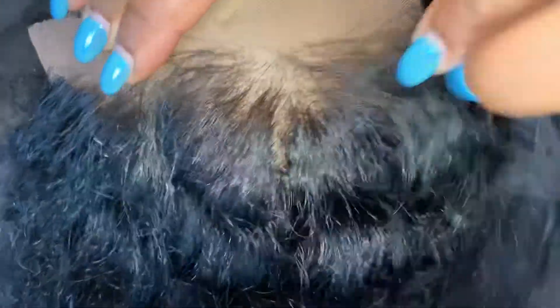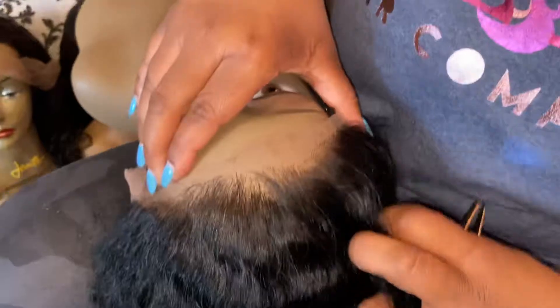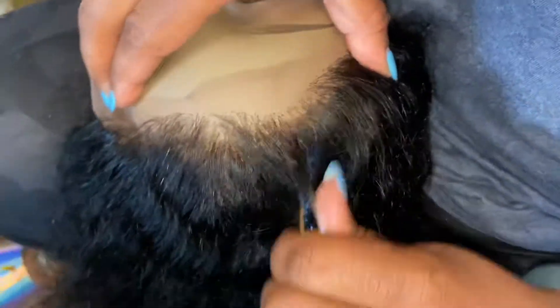Shop with us at Magic Care Company, where our hairlines come naturally less dense and they already come pre-plucked, so you do not have to go in and do this. They're pre-bleached, pre-plucked, with baby hair. Shop with us today at magiccarecompany.com.